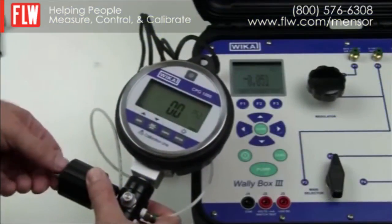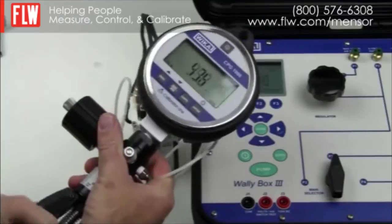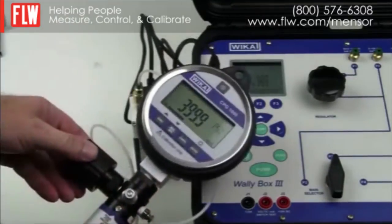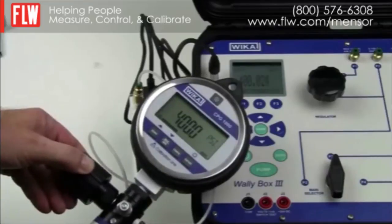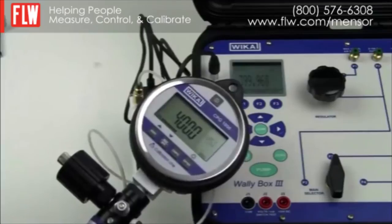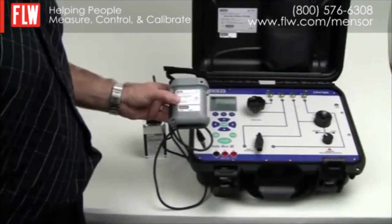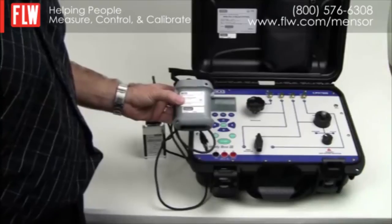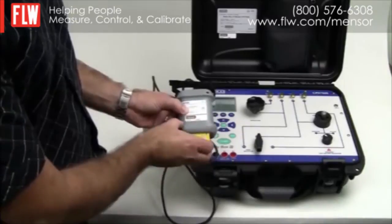We now get our gauge under test up to 400 psi. We set the adjustment on the gauge to 400 psi and are then able to determine the exact reading from the transducer displayed on the WallyBox. To extend the WallyBox for even higher pressures, you can also purchase a pressure module adapter which is compatible with the full range of CPT6600 pressure transducers.